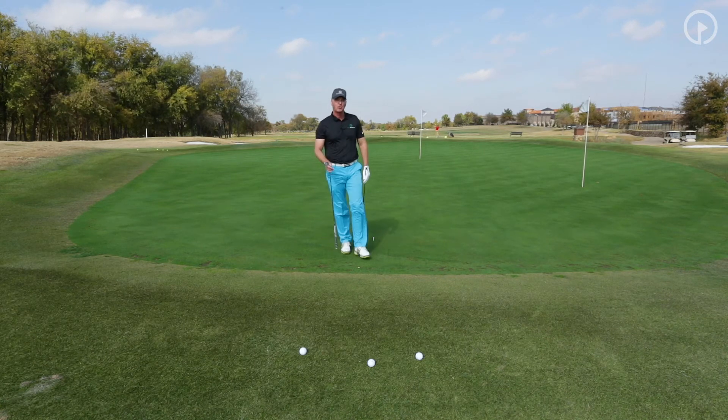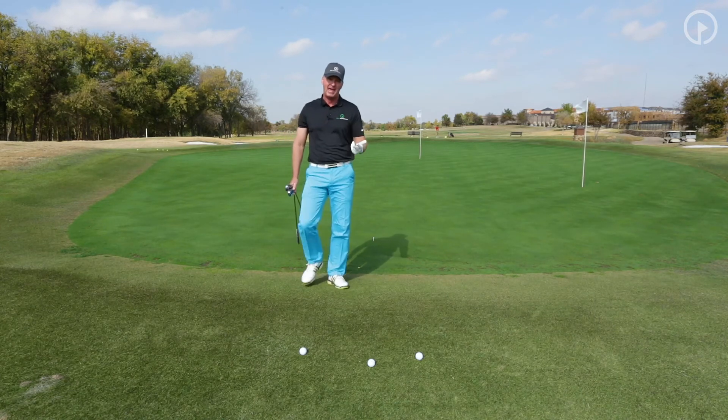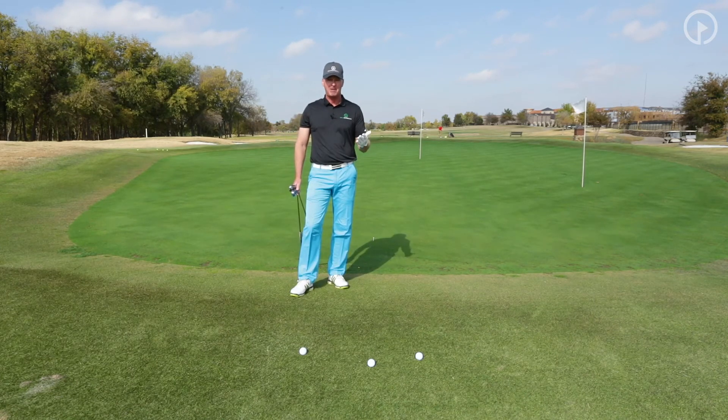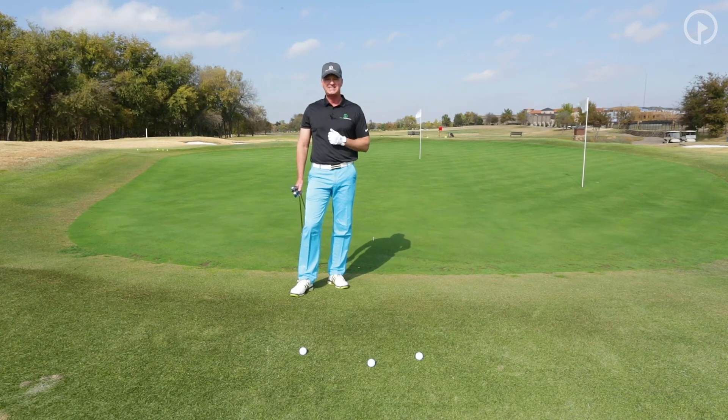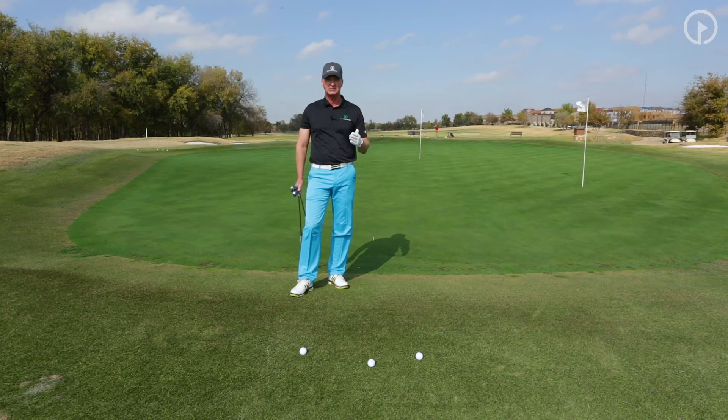The way this is going to work is I chip with my six iron, seven iron, eight iron, nine iron, and pitching wedge — so I have five clubs. When I have a one to six ratio, it's a six iron. A one to five ratio is a seven iron. A one to four ratio is an eight iron. A one to three ratio is a nine iron. And a one to two ratio is a pitching wedge — you can think of the pitching wedge as a ten iron.